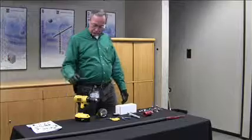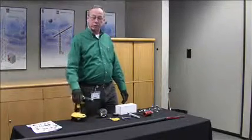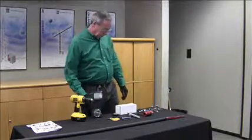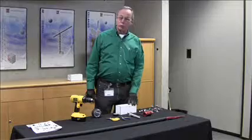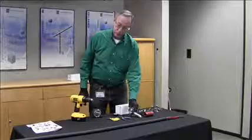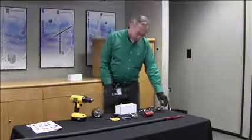Tools you will require are a power drill, preferably battery operated if you're in the field, a tape measure to measure the length, and special tools provided by Radio Frequency Systems: the jacket removal tool and the armor cutting tool.